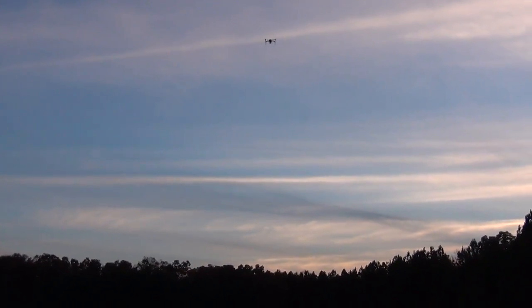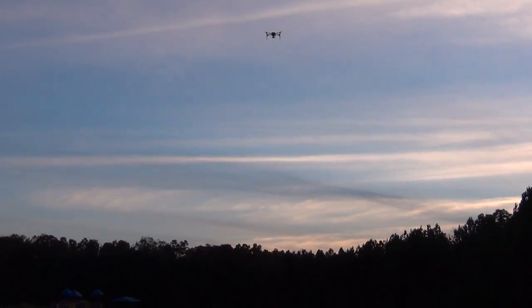It goes up, keeps you in focus, moves the camera automatically, and then it comes back. Gets you a little nervous the first couple times, but this is like the neatest thing — forget about the selfies, the dronies are awesome.